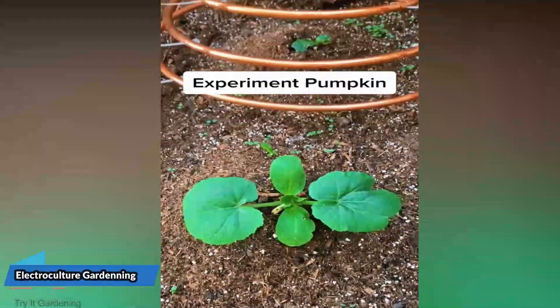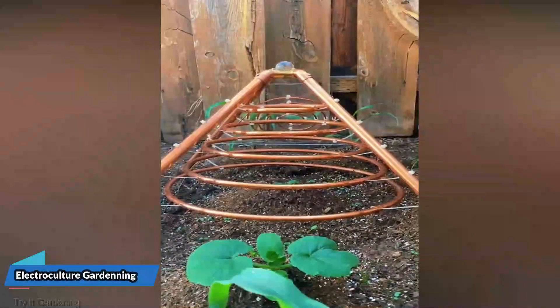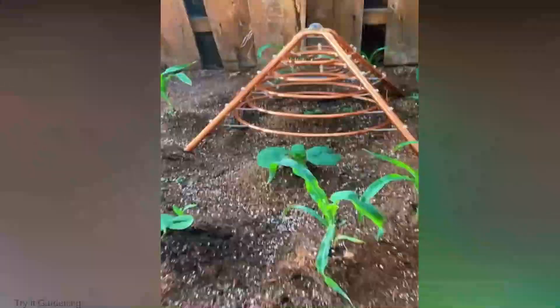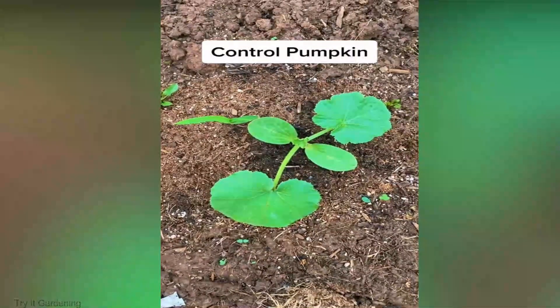Hey there gardening enthusiasts, welcome back to our channel. Today we're embarking on a journey that's not only fascinating but also revolutionary: electroculture gardening. I'm thrilled to share this mind-blowing technique with you.